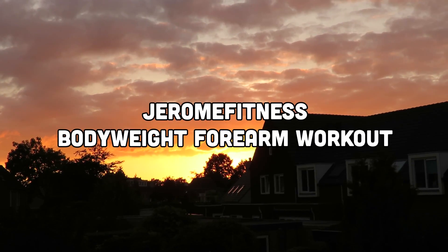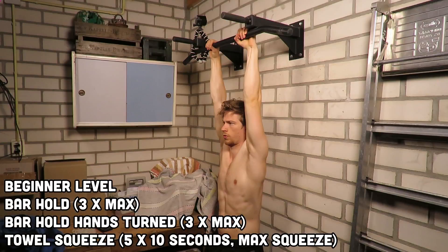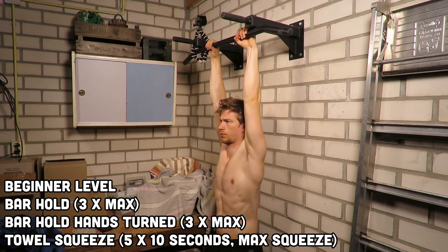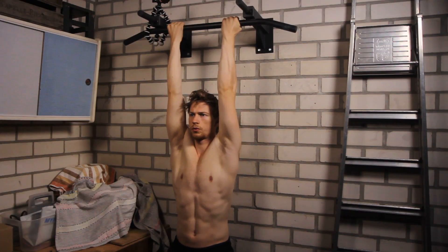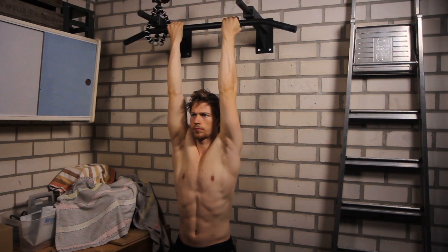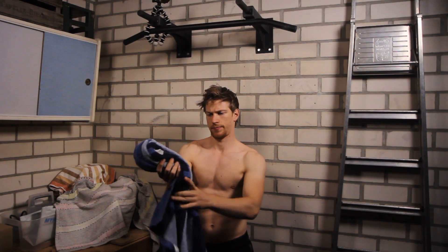The first exercise of the beginner's routine is hanging on a bar. Hold on to the bar for as long as you can for three sets. After that, make sure to alternate grip. After you finish another three sets of the alternated grip variation, grab on to a towel and squeeze it as hard as you can for five sets of ten seconds.